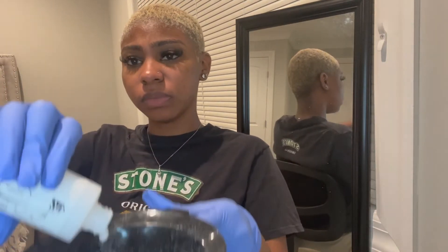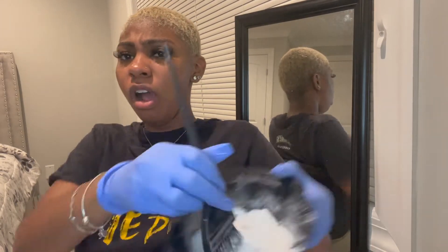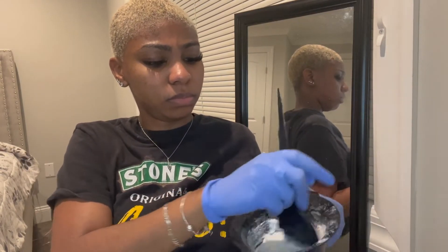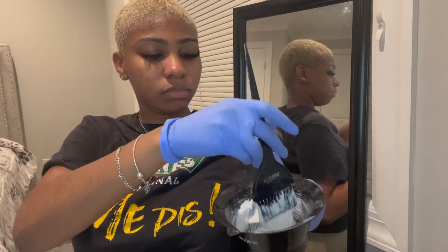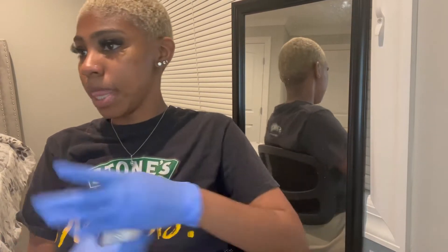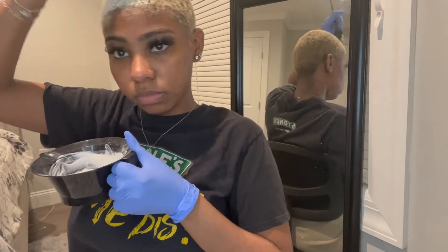I'm just pouring the developer to proportionalize it — I measure it with my eye, I don't have measurements for this. That stuff was hella strong, had me coughing and sneezing — don't put it up close to your face. I'm just trying to show you the consistency; it was a little too thick so I'm gonna put a little bit more developer. I want it in between — not too thick, not too runny — but still thick enough so it doesn't run down my neck.